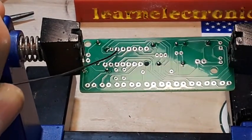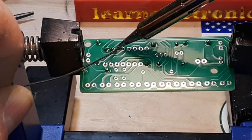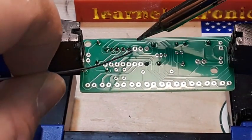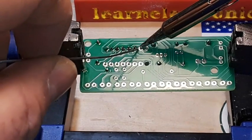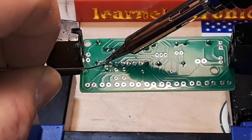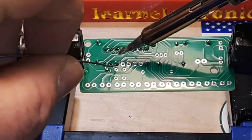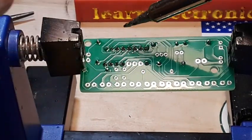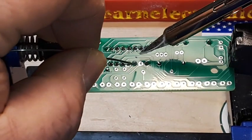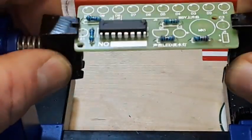Look at that pad there — it is thinner than all the other ones. I can tell you one thing: this didn't come from PCBway; they wouldn't let low quality work like that come out of their shop. Mistakes happen everywhere — nobody and nothing is perfect. That's one of your first electronic lessons you should learn: nothing is perfect, everything has resistance and capacitance.